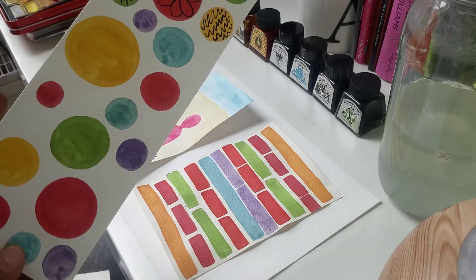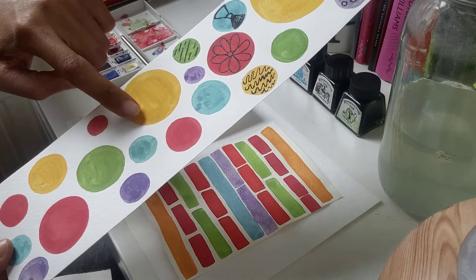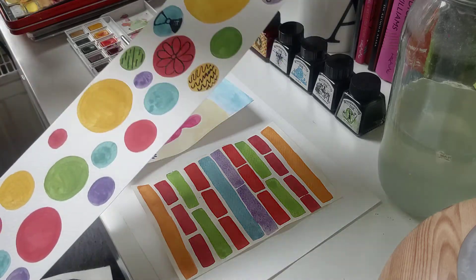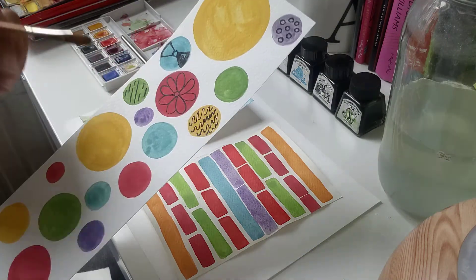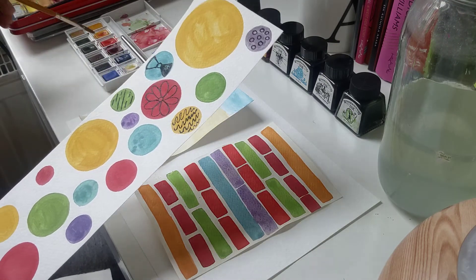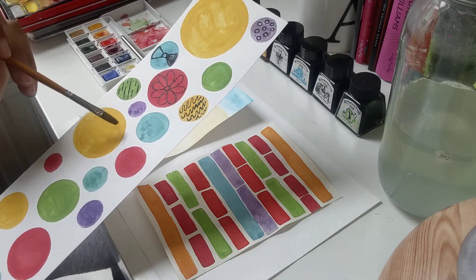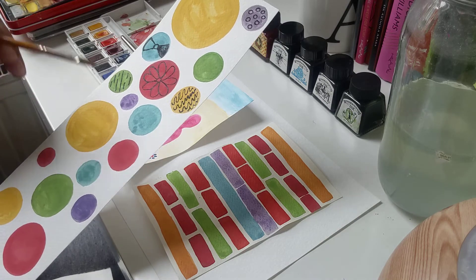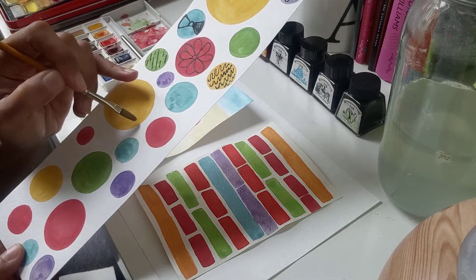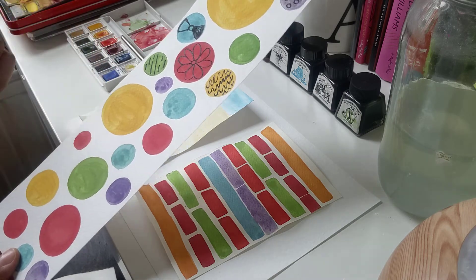Here I've got some watercolours that I've done. These are the circles I did in only watercolour. So what I did is I got my brush, dipped it in some water, dipped it into my watercolour palette, and then created my circles carefully. I will draw around my circle first with my brush and then fill it in, colour it in with my watercolours.